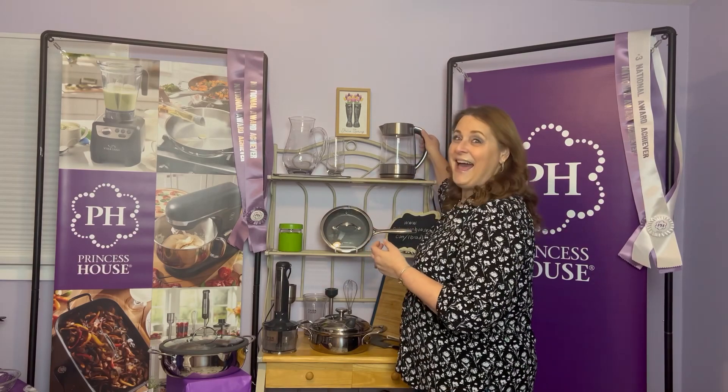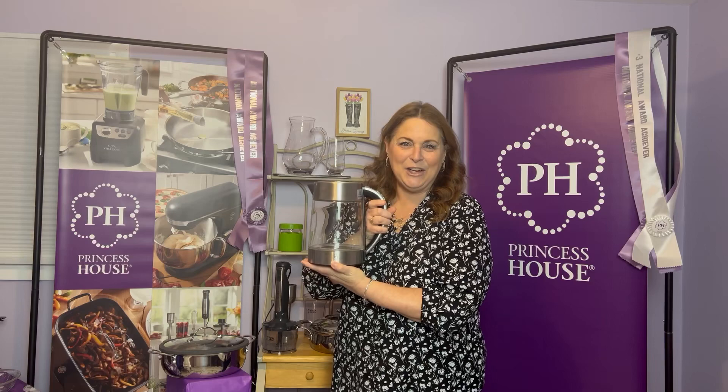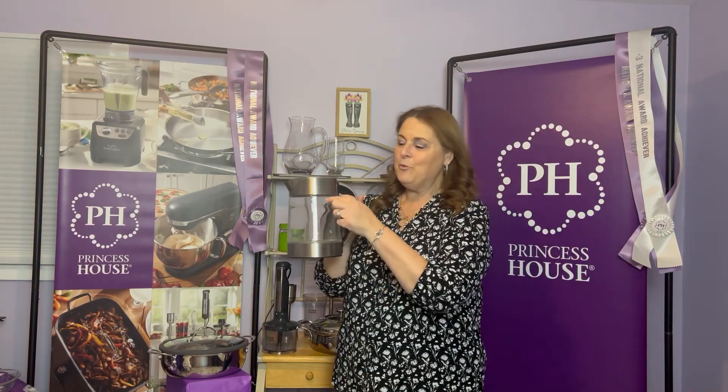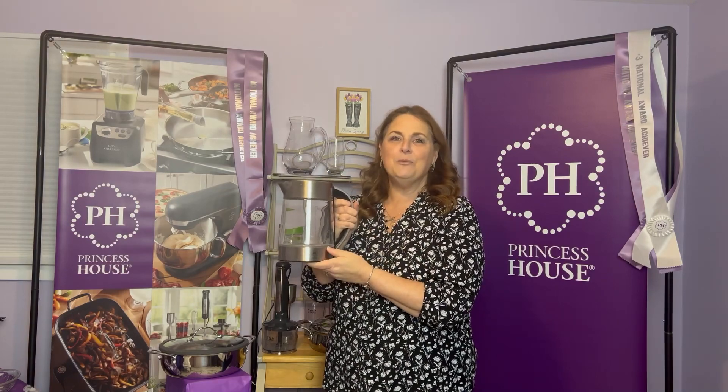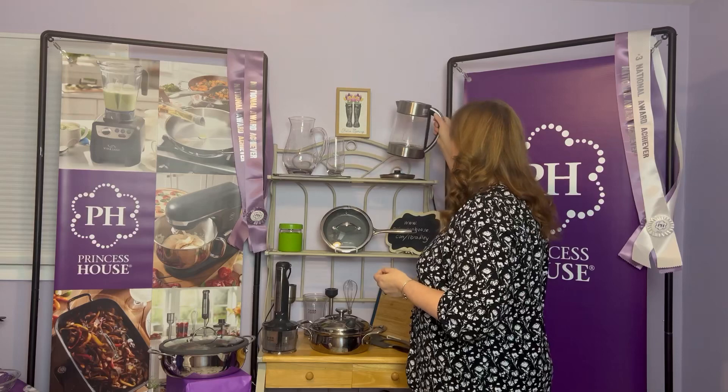Once you start doing Princess House, you're going to have a lot of people asking how they can get started too. So when you introduce a new consultant into Princess House within your first 30 days, you're going to get another gift — our electric tea kettle. It sits on a base, you just plug it in, and it will boil water in just a few minutes. It's an amazing item. You're going to see that Princess House really likes to reward you.